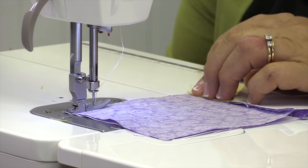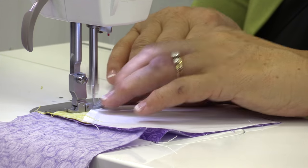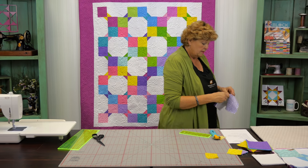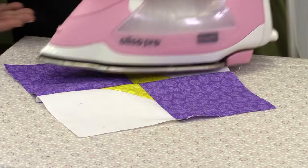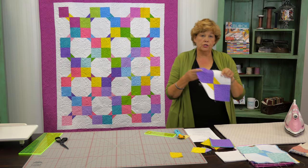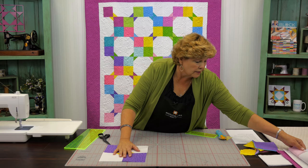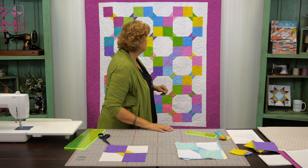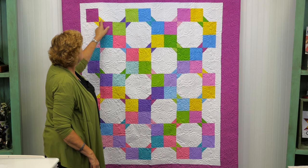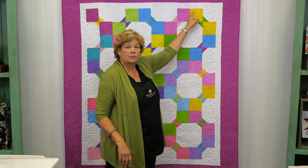Now we're going to press this open. And our whole quilt is this little block right here — it makes such a cool pattern. This is a traditional bow tie block. To put this together it's just so easy. I've got a few blocks made over here. See how these go where we put the big blocks of color together. So this top row — you want to put it so that these two blocks come together, then these two, then these two, just like that.